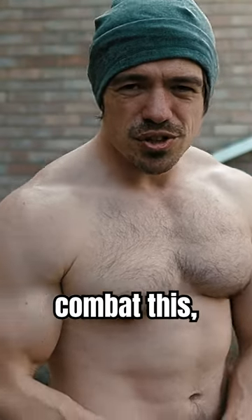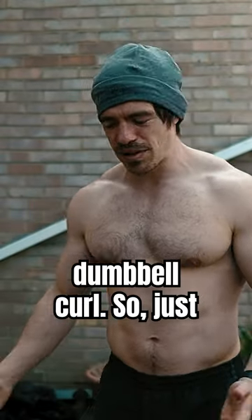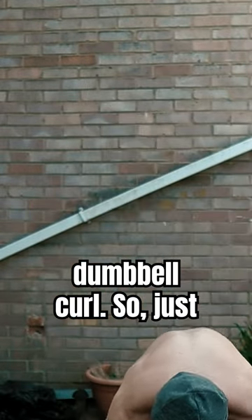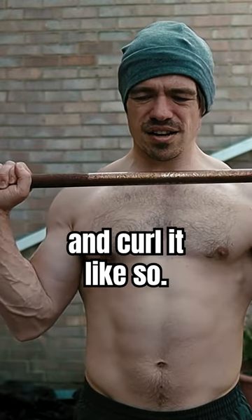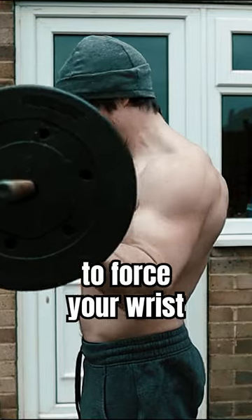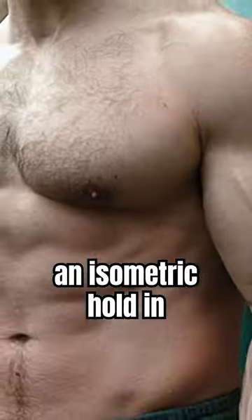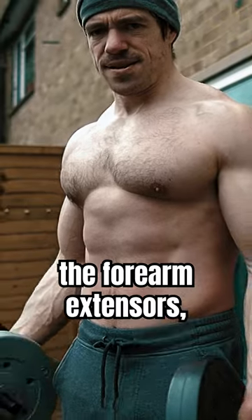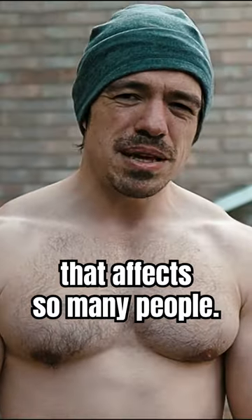A really simple exercise you can use to combat this is a pronated grip on a barbell curl or dumbbell curls. Take the weight, use an overhand grip and curl it. Now you're fighting the weight that's trying to force your wrist into flexion, maintaining an isometric hold in the forearm extensors, strengthening them and hopefully preventing that imbalance that affects so many people.